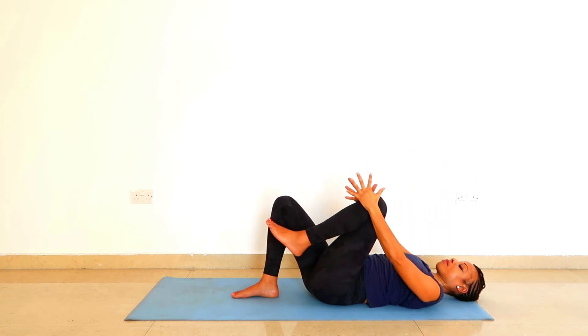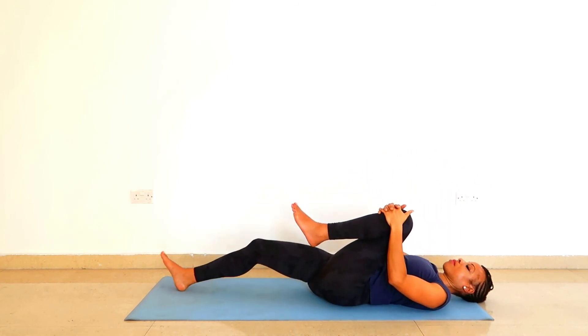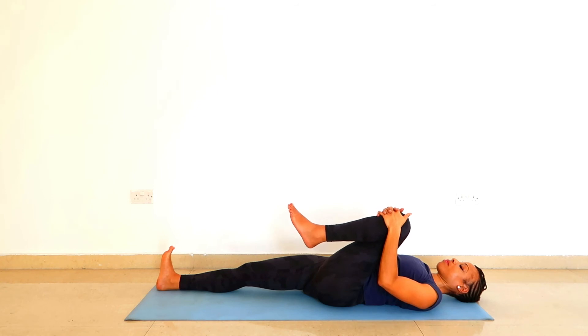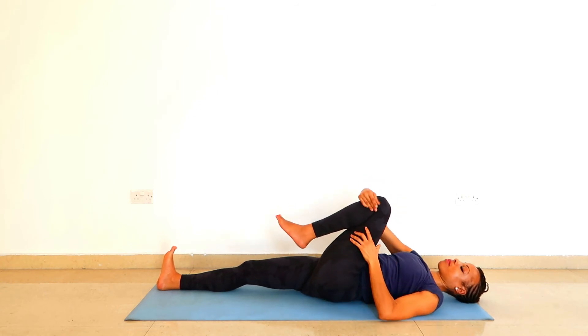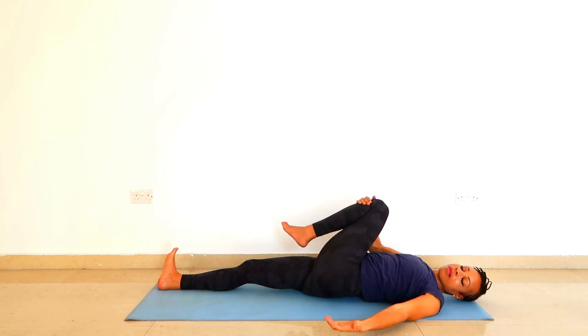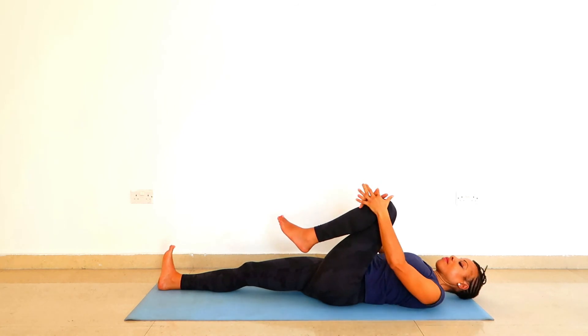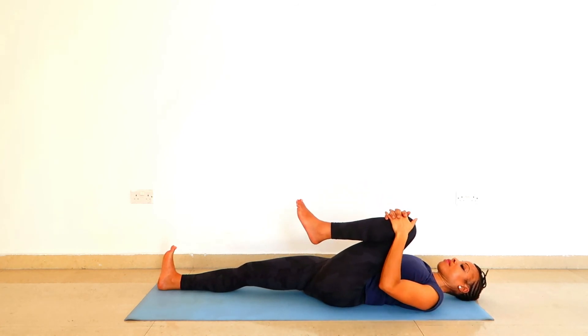With your exhalation, pull the left knee into the chest and extend the right leg. Activate your right leg — pull the toes of your right foot towards the knee. Then take your right hand to the left knee and move your left leg across towards the right shoulder. If your neck feels okay, you can turn your head to the left side. Keep activating your right leg.